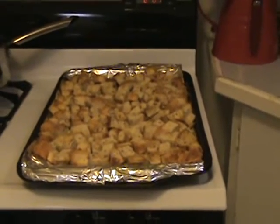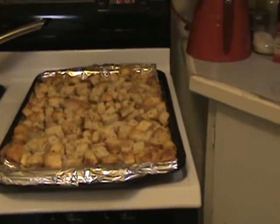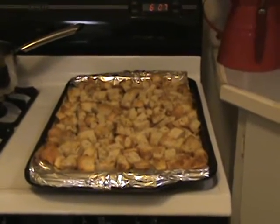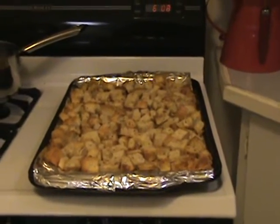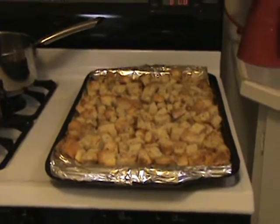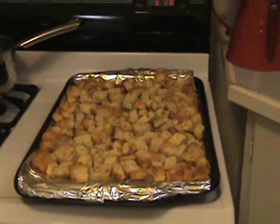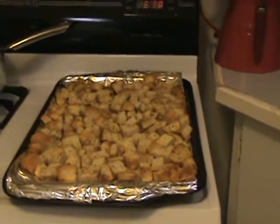Another thing you can make with the savory croutons is an egg strata. It's essentially kind of like a quiche, but the crust on the bottom is made with dried bread. Since it's got the savory spices in there too, you don't have to do very much to it other than some eggs, some cream — maybe throw in a little bit of sausage or ham and some other vegetables — and you have strata.